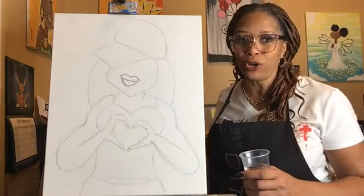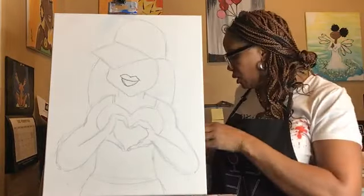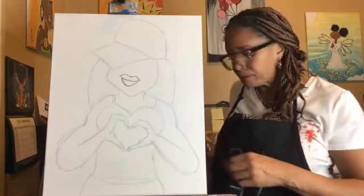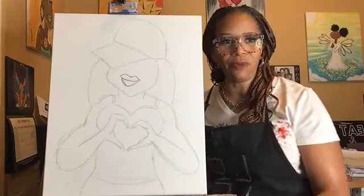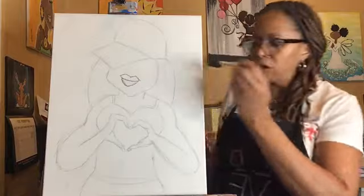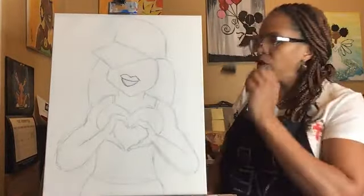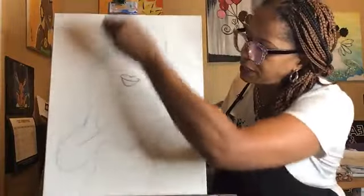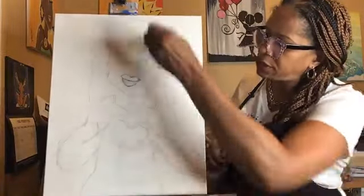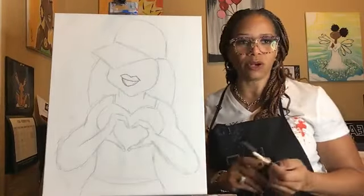So this is football girl that we're painting. Fill your water cup halfway with water.